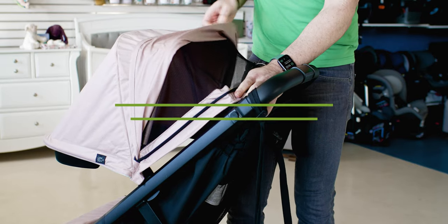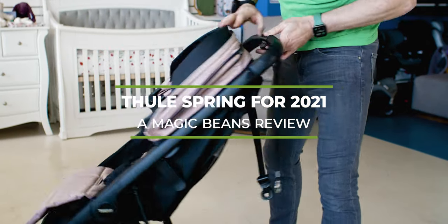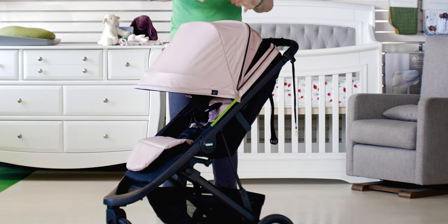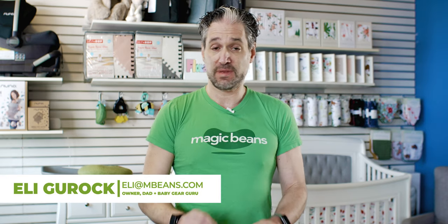The Thule Spring for 2021 is affordable, it's practical, and it is beautiful. I'm excited about showing you a full review of this stroller, and in particular, the absolutely gorgeous new color in Misty Rose.